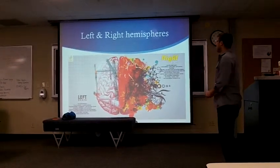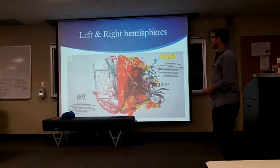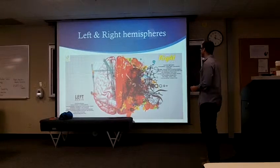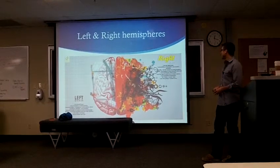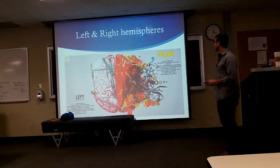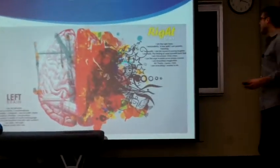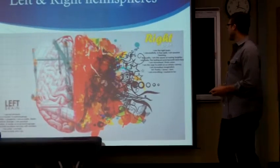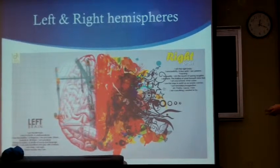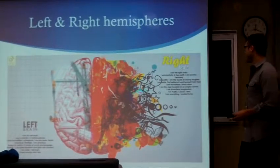Today we're going to be talking about the left brain versus the right brain. The right brain says: 'I am creativity, a free spirit. I am passion, yearning, sensuality. I am the sound of roaring laughter. I am taste, the feeling of sand beneath bare feet. I am movement, vivid colors. I am the urge to paint on an empty canvas. I am boundless imagination, art, poetry. I sense, I feel, I am everything I want to be.'